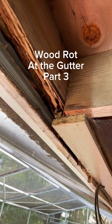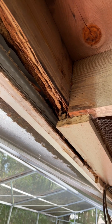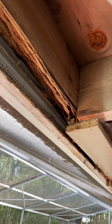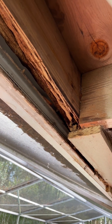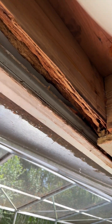Hey everybody, welcome back to episode 3 of the wood rot at the gutter. What you hope for when you start digging in here and finding out what you've got is that the wood rot is only at the fascia, but in this case it got into the sub-fascia.